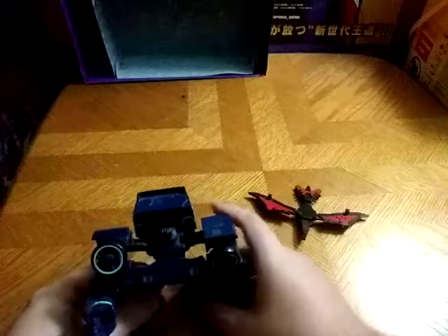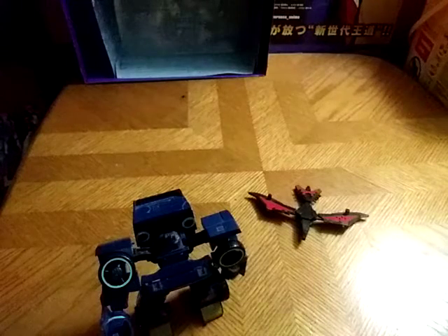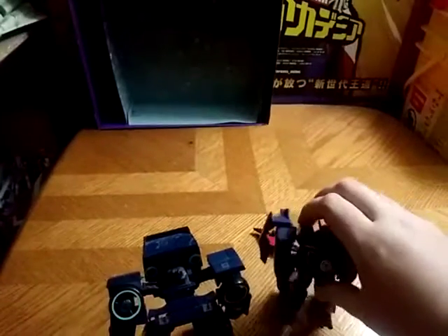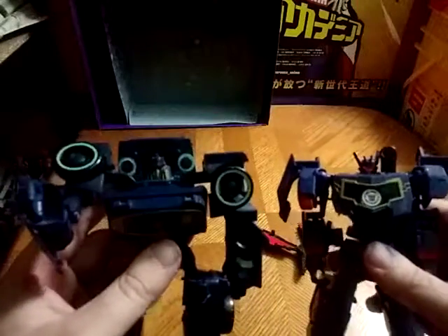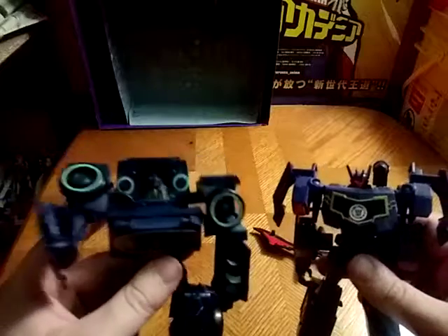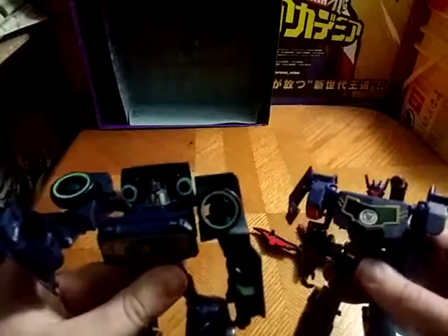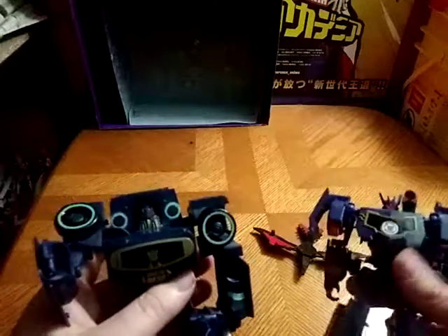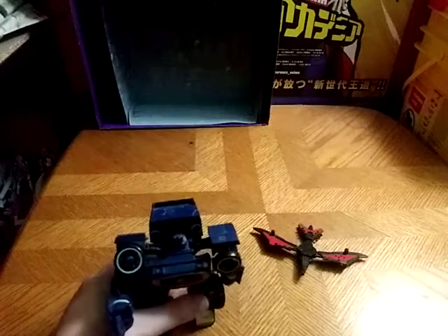I'm going to get down to a comparison with another Soundwave truck vehicle. Sorry — hit the tripod a little bit, my foot slipped when I was walking over. But here he is next to the reboot Soundwave from Robots in Disguise. A lot of correcting I have to do — it's just my head really getting the better of me. But yeah, that's what he looks like next to another Soundwave.